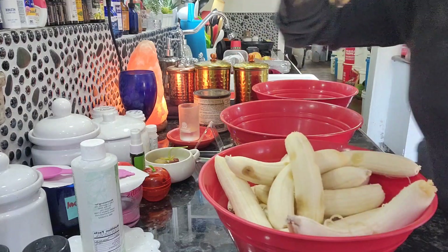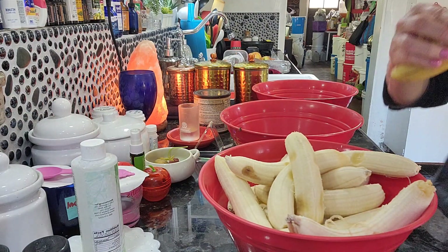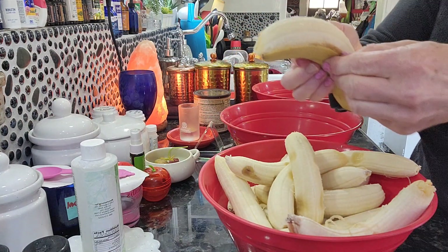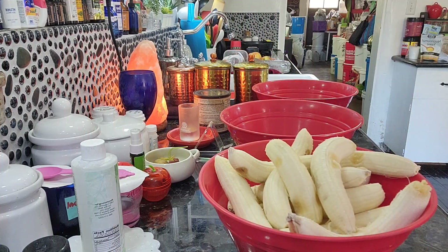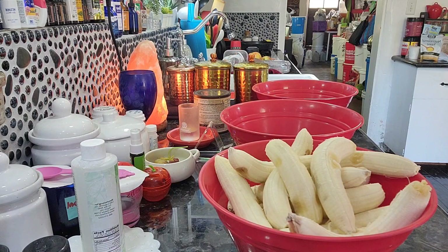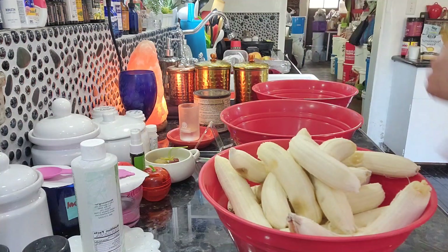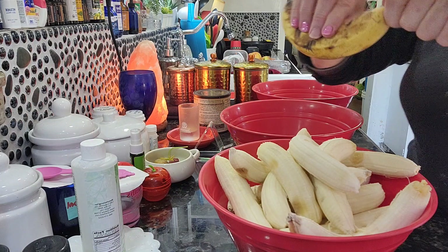Freeze them and then freeze dry them. If you freeze them, you can also use them for your smoothies. You can make banana pudding. And you can freeze dry them for your freeze dryer. You gotta freeze it first. I usually freeze everything the day before and then stick it in the freeze dryer.